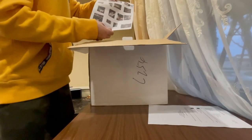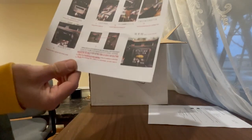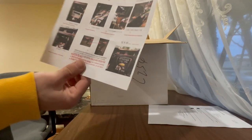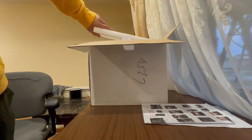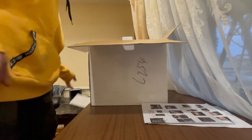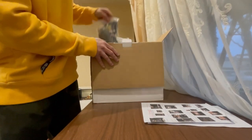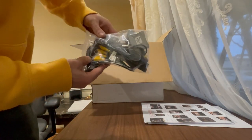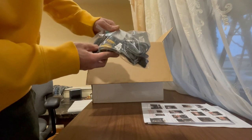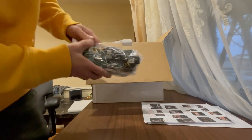I get a receipt, a bunch of instructions that have Chinese and English on them, but this is a plug-and-play radio so it should be all straightforward. We get all the harnesses that we need. According to my understanding, some of these we will not be using.